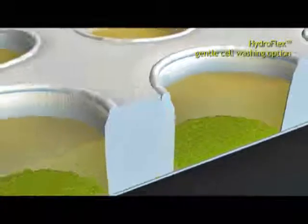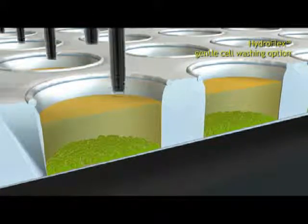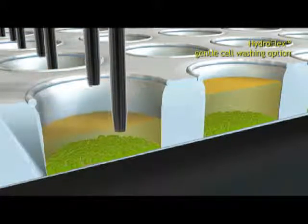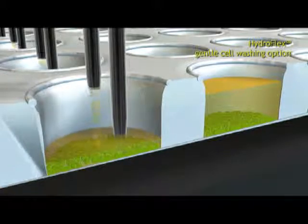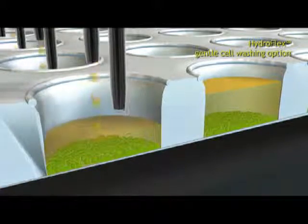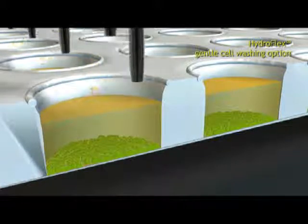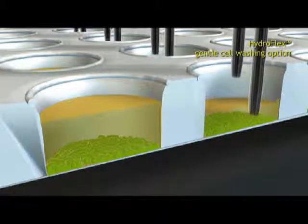Gentle cell washing is implemented by a gentle wash step. While aspirating, the wash head moves down millimeter by millimeter. While dispensing, the wash head moves up with the rising liquid level. Wash solution is dispensed dropwise. Turbulence is reduced and cell loss is minimized.